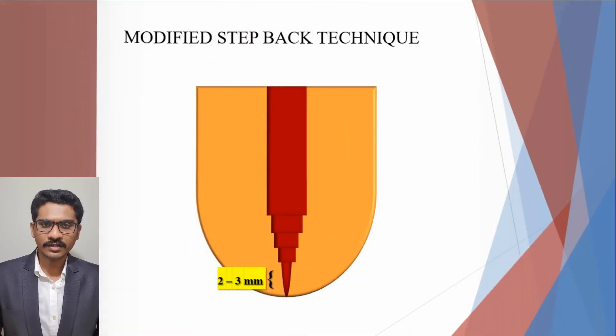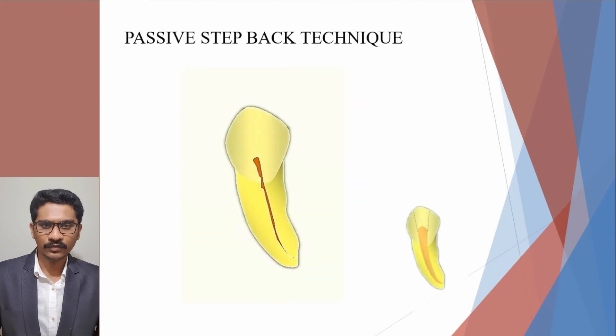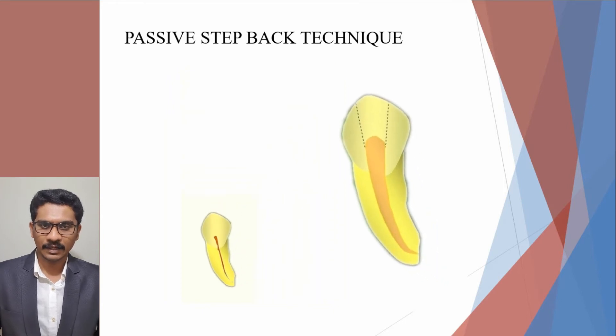A modification of this is the modified step-back technique, in which the step-back is started 2 to 3 mm from the initial working length to get a parallel retention form at the apical area. In the passive step-back technique, another modification is made by using a combination of hand and rotary instruments for coronal flare before apical preparation.